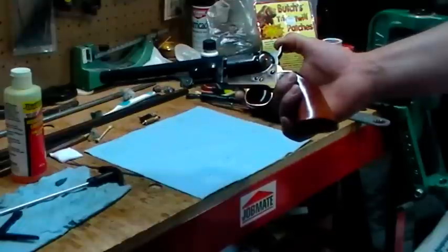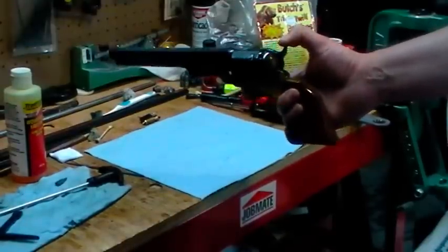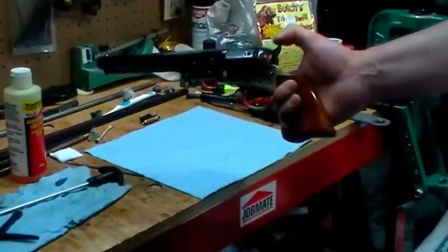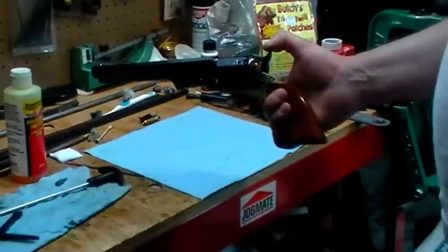As you saw, it wasn't that difficult. Like I say, if you don't feel comfortable with it, don't do it — you can always take it to a gunsmith and have the internals cleaned up for you. Safe shooting.